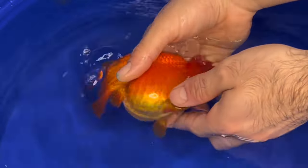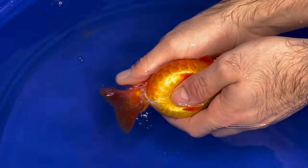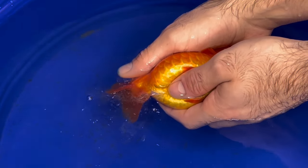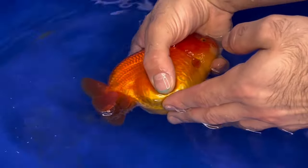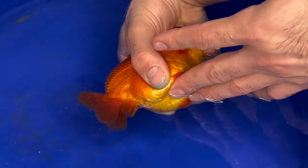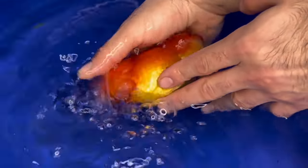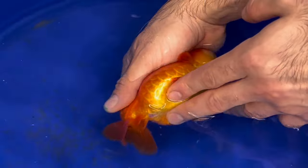Next up, it was Cream Orange's turn — the big, fat, orange female. When I started pressing on her, a little bit of white came out and I was confused. Is she releasing sperm and eggs at the same time? Then I realized those are just egg poops. I've been feeding them a lot of eggs recently and I guess she's been having a little egg diarrhea or something like that.